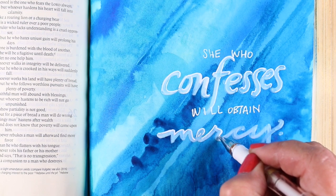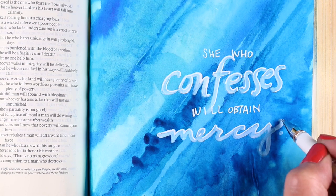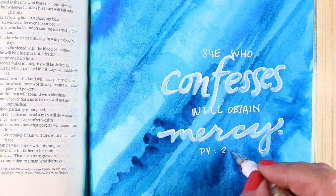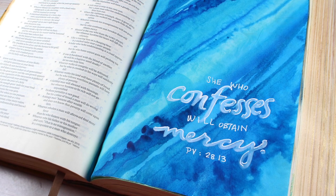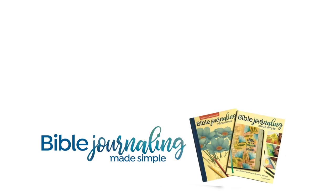Thank you very much for joining me for this video today. It was a little short one, but I hope it will be helpful to you in your Bible journaling. Click the like button because that always helps YouTube know to share my videos with other people who are interested in Bible journaling. You can also go see us over in the Facebook group — there are ladies, and I think a gent or two as well, who share in that group all the time, so you can get lots of great inspiration from lots of wonderful people. Thank you, and I will see you again next week with another video. God bless you, have a wonderful week. Take care, bye!